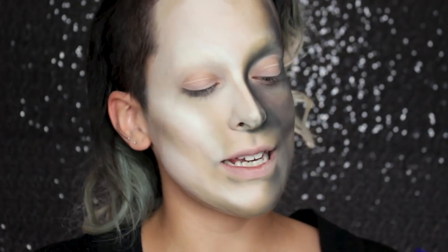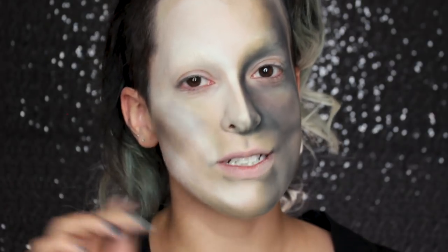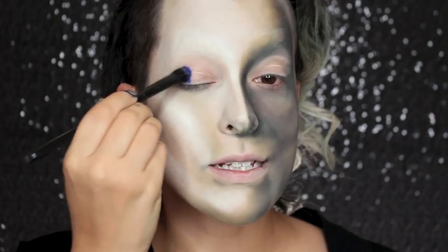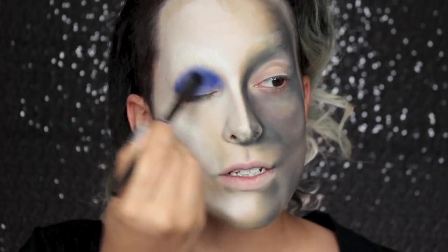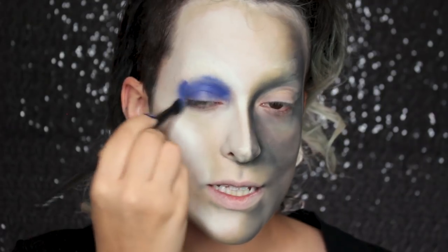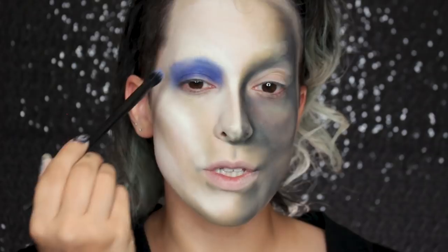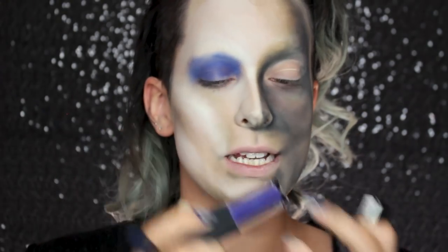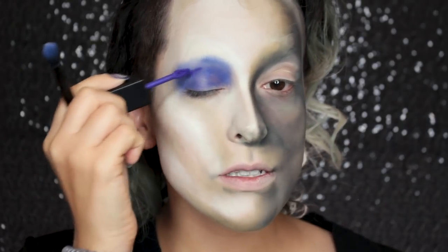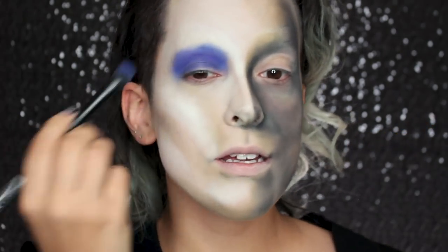I'm moving on to eyes and lips, using the NYX Cosmetics Liquid Suede Lipstick in the color Jet Set. I don't know if this is eye safe, but this is a risk I'm personally taking — whenever you use products not meant for your eye on your eye, you're taking a risk, be warned. But it's the perfect color match for her eyes and lips. When I blend it out it mixes with the foundation and looks straight up blue, but hers is more purple, so I might mix in a bit of the Smashbox Always On Lipstick in the color Ultra Violet to see if that color matches more.